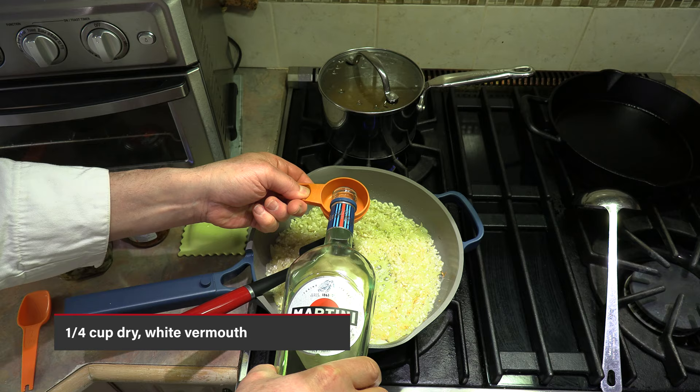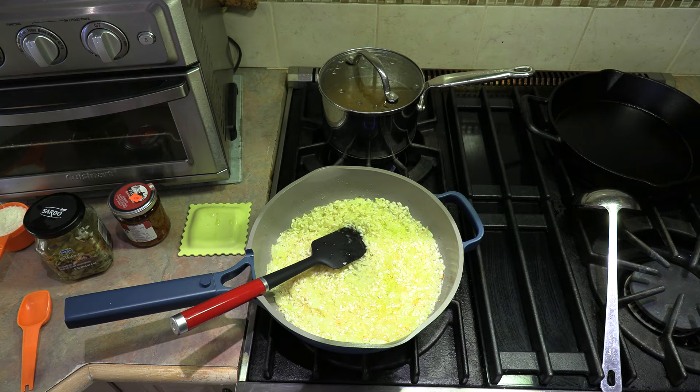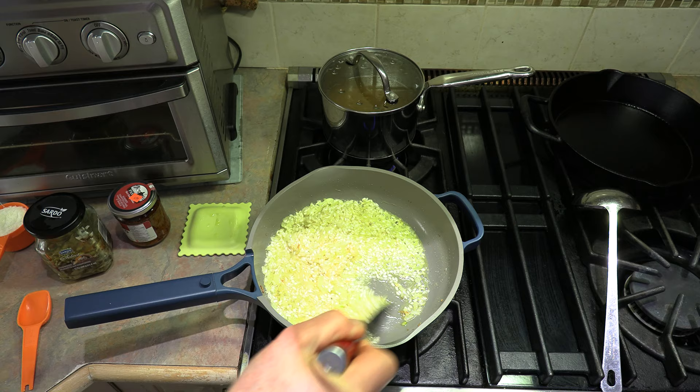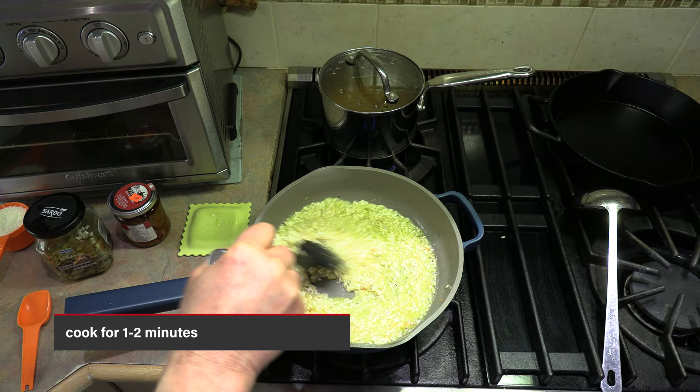Now we're going to add — I'm going to use vermouth today — one quarter cup of dry white vermouth. If you do not have dry white vermouth, by all means use white wine, but use a little more — use a half a cup of white wine. A quarter cup of vermouth is preferred; I really like the flavor it adds, but if not, at least go with a half cup of dry white wine.